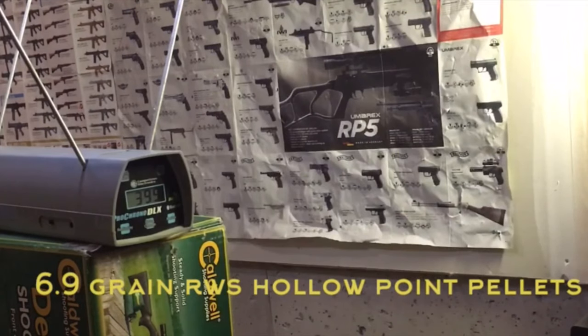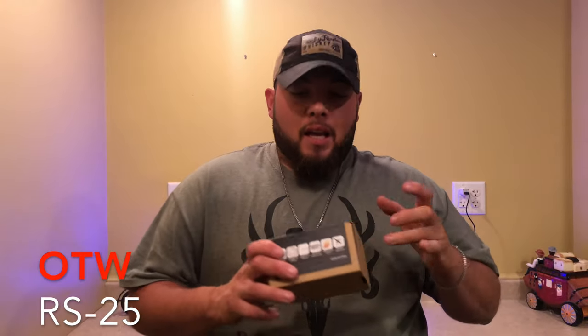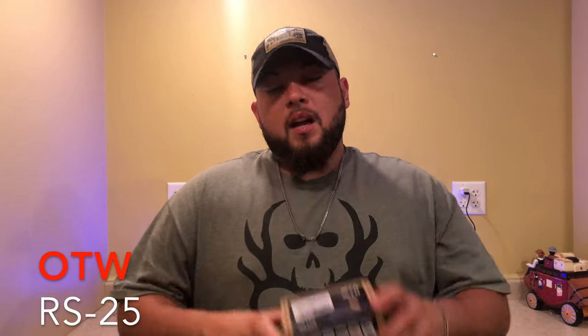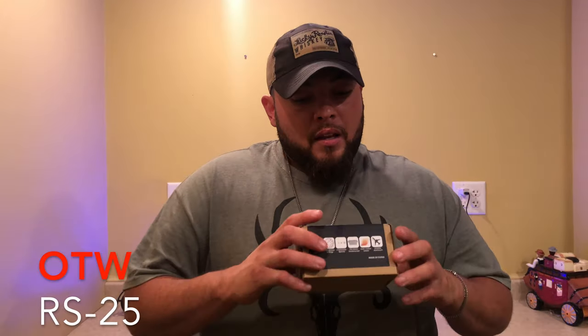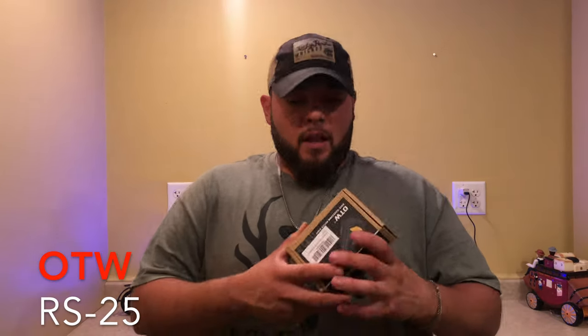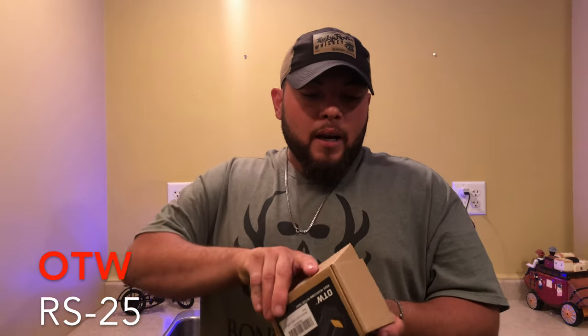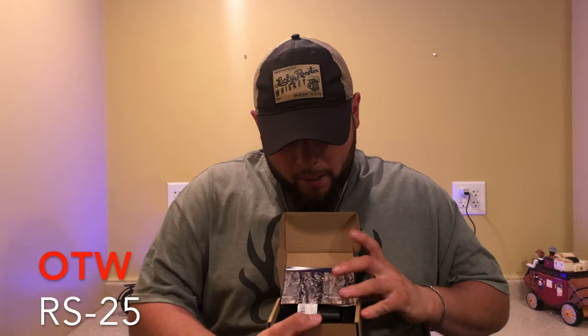Today we have the OTW reflex sight — the RS-25 reflex sight. That's how you're going to find this product. Let me tell you, I like how it comes. Let me open it and show you a couple of things.